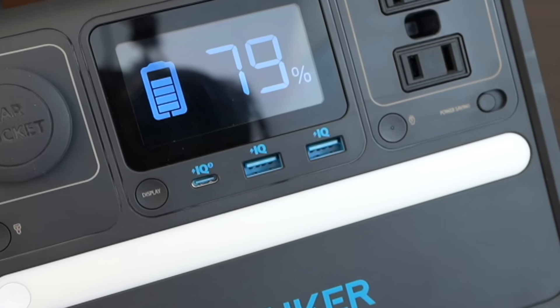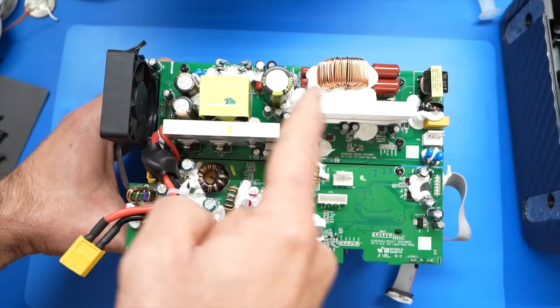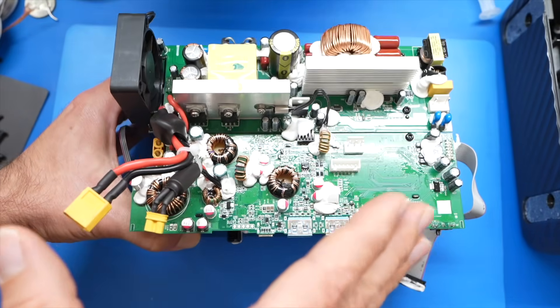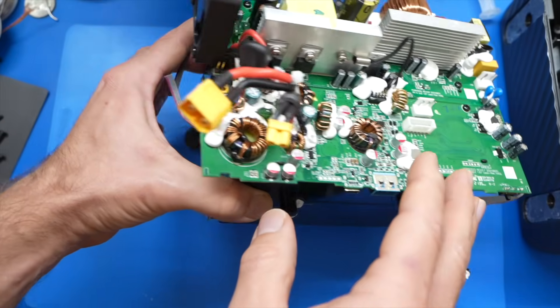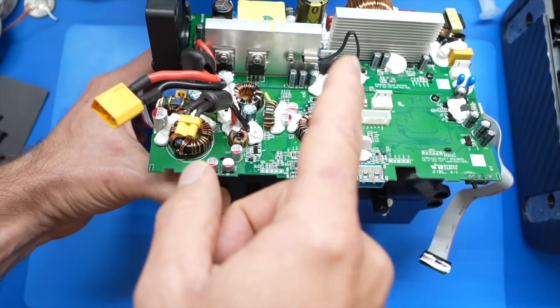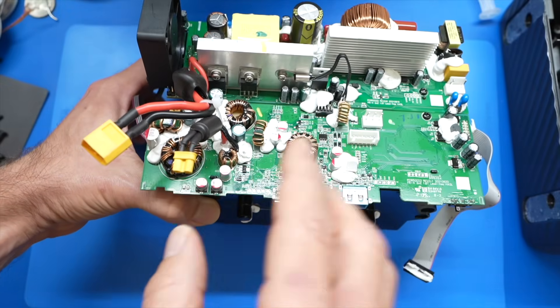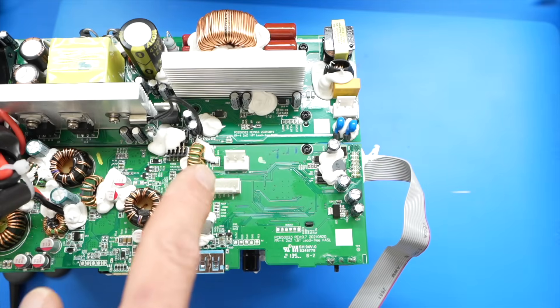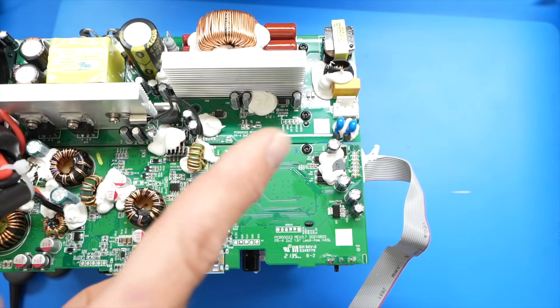That's what the IQ label on the front refers to. So this is the new thing to have — AC and DC power in a portable package that you can take virtually anywhere. Again, thank you to Anker for sending the 521 power station so I could show you what's inside and how it works. If you liked this video going over the electronics, you might like the video where I fix a TV. See you next time.